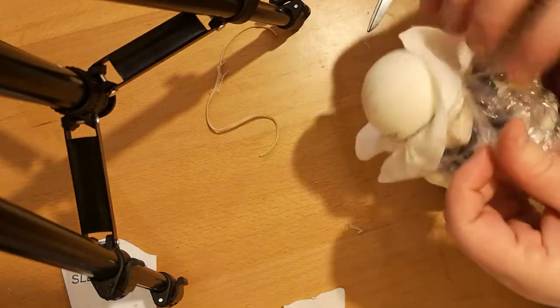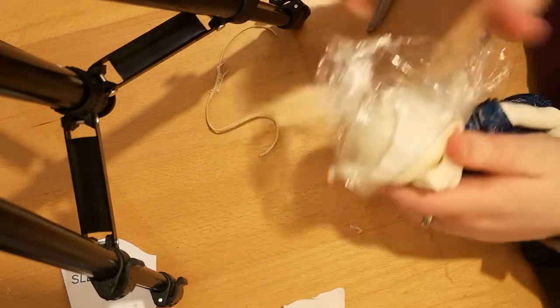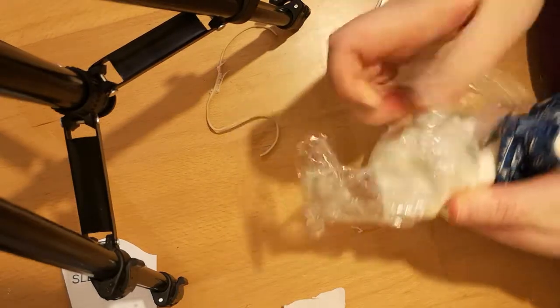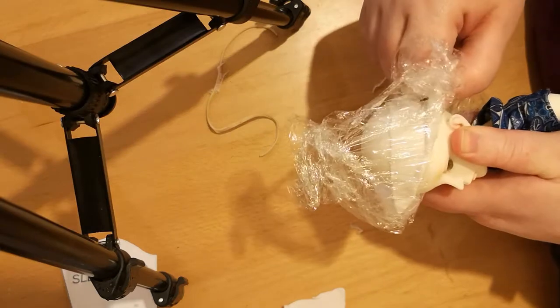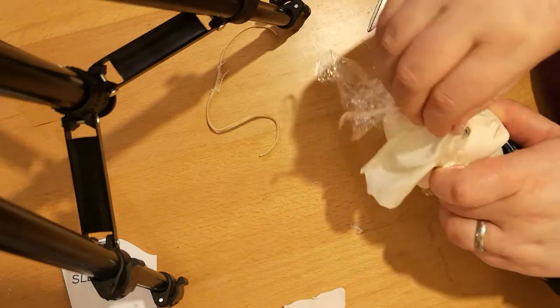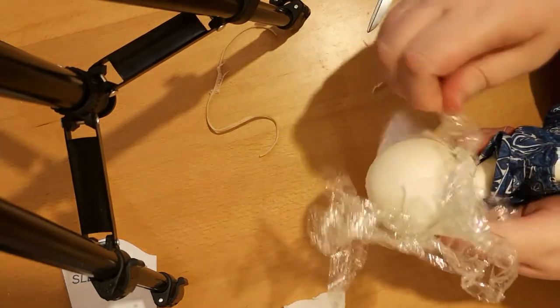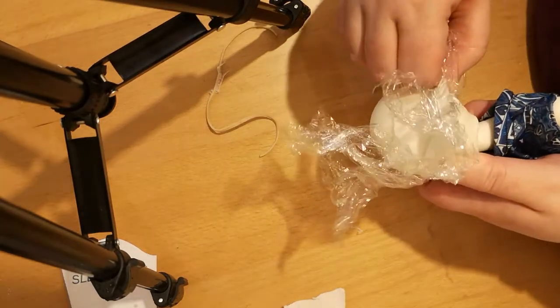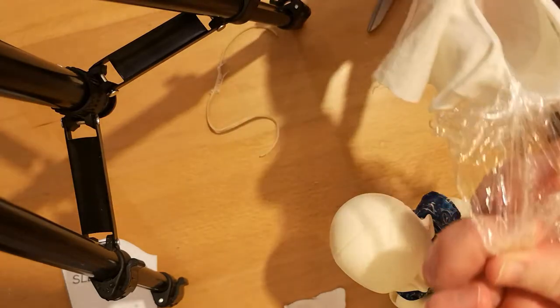At this point you should be able to remove the cap — it sometimes takes a little bit of tugging. Don't worry if it's really secure; this just means you're going to have a more secure wig cap when putting it back on the doll. It doesn't matter if it comes off really easily either, as there are methods to hold a wig in place — it just sometimes takes a little tugging but it will come loose.